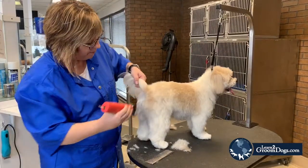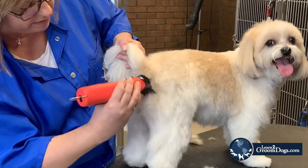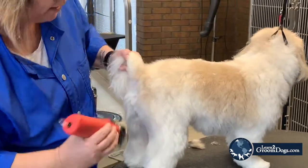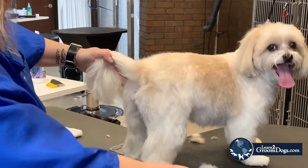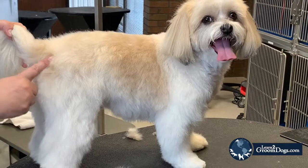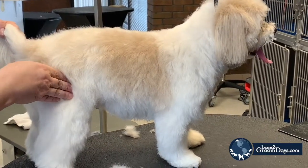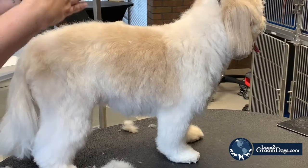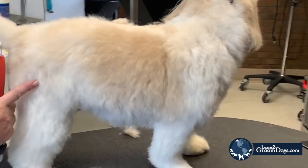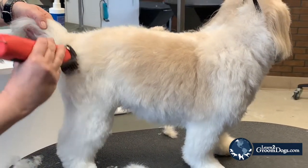We're going to pick up that tail and we're going to come right down the back end just like you'd be doing a schnauzer. Feathering off right at the hock. Now we want the muscle to be the widest point, but if I follow my fingers in you'll come around the muscle and you're kind of almost arrowheading in. So what we want to do is we want to skim from the edge of the muscle down, almost like your long-legged terriers.